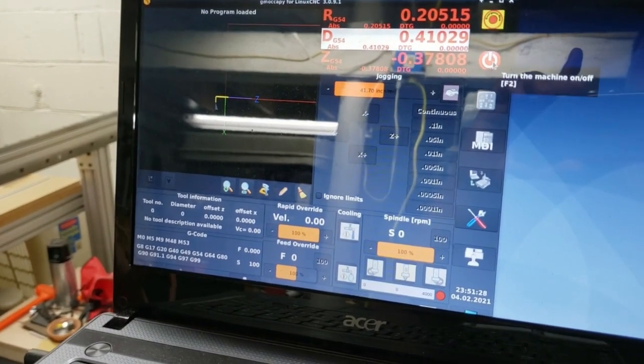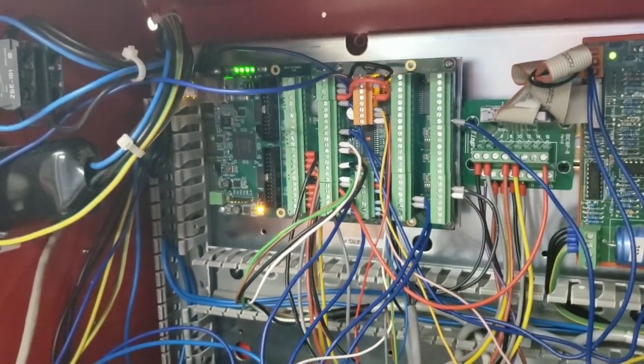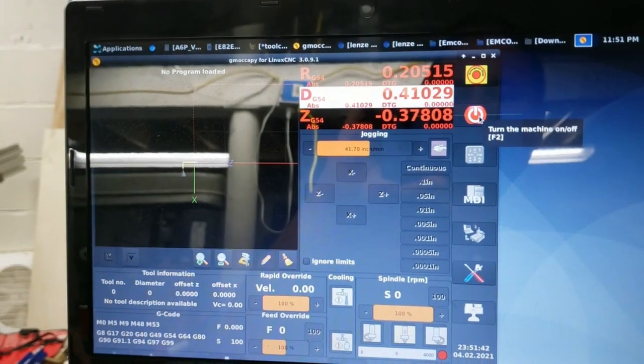How do I get out of it when I hit the limit switch? I'm going to have to play around with that as well. On the other machines, I would just push it off of the switch.